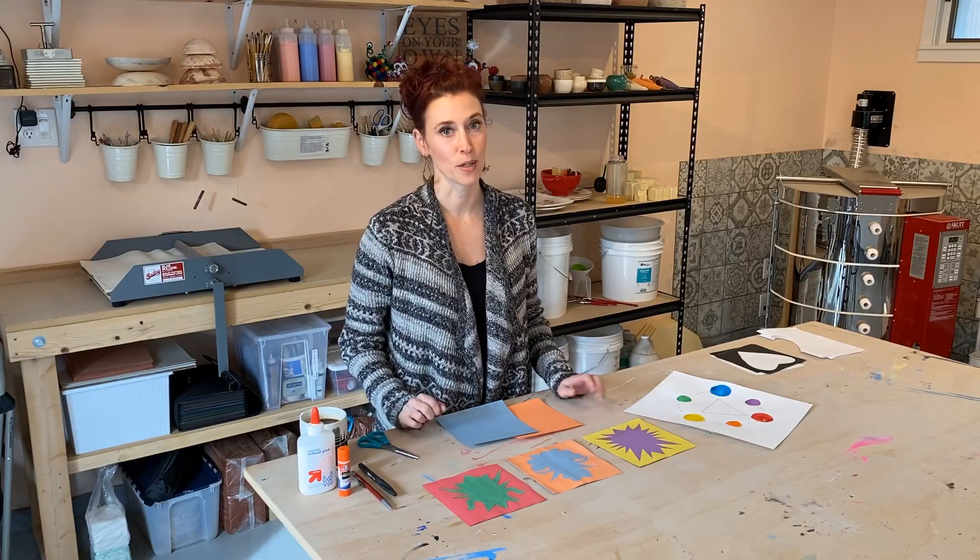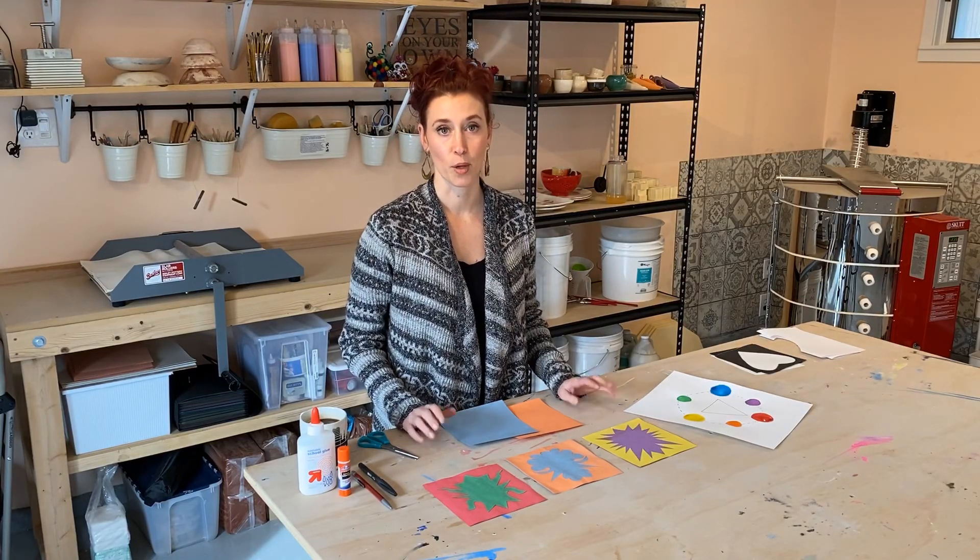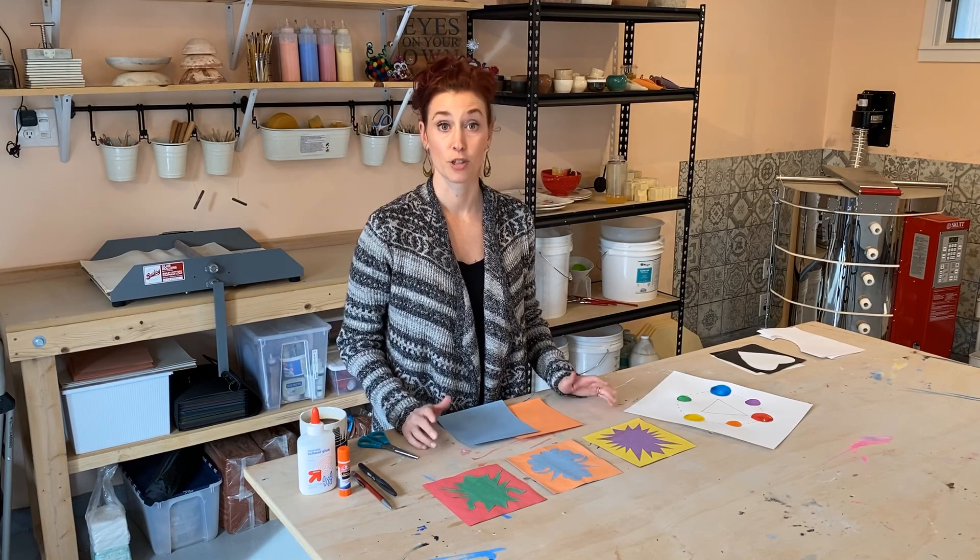Hello Art students! Welcome to the studio. Today we are going to be working with complementary colors and shape.